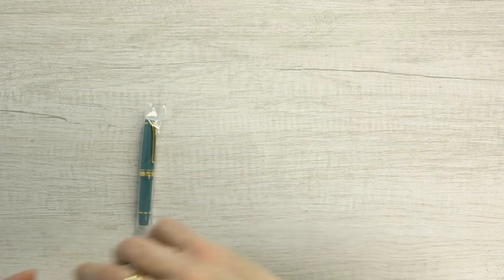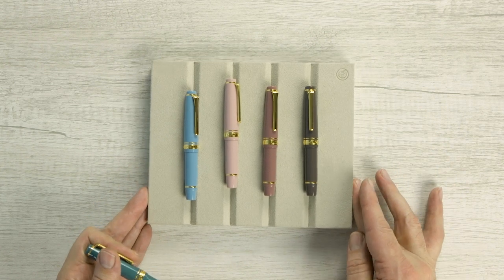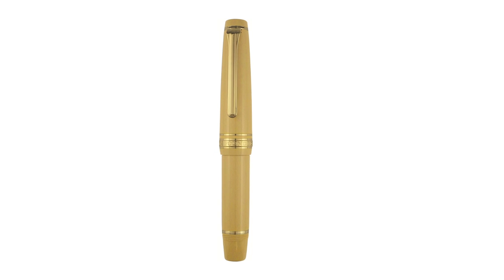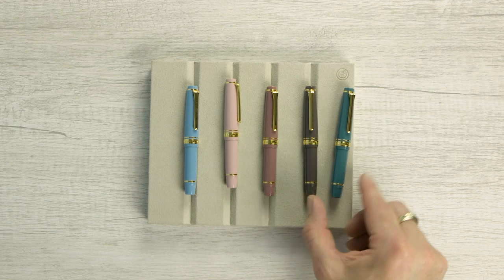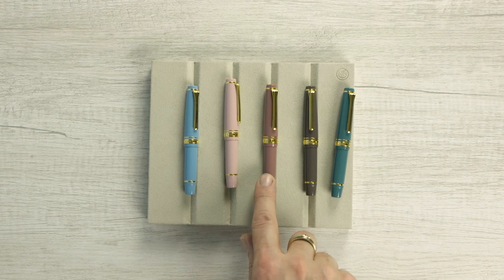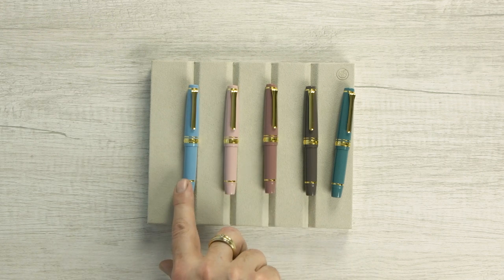So let's take a look at this little guy. These come in six different colors. I have five of them here. The sixth color is Mustard, which will be coming in about a month from now. But we have Slate Green, Taupe, Rose Taupe, Blush Pink, and Stellar Blue.